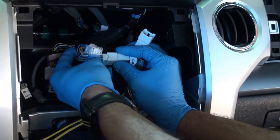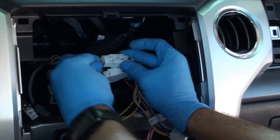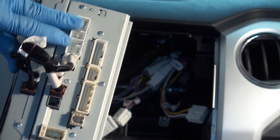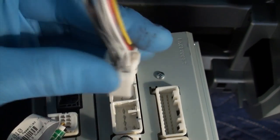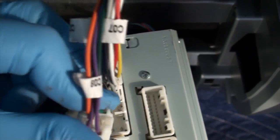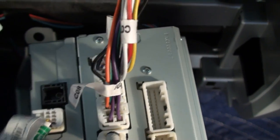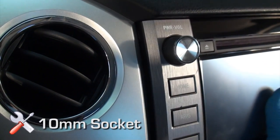Connect the quick sync wiring harness into the radio and factory harness using the designated connectors. Connect the quick sync wiring harness 6-pin and 10-pin connectors to their designated locations behind the radio. Reinstall the radio trim panel and center console in reverse order.